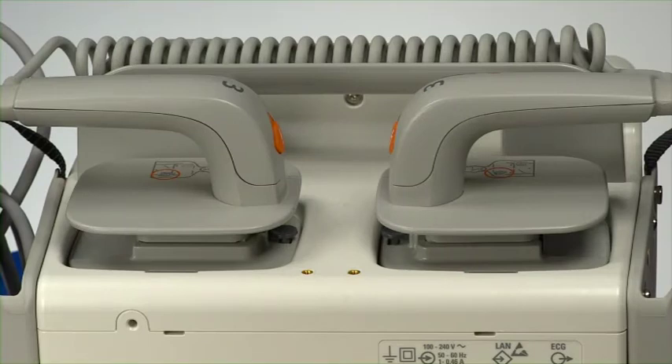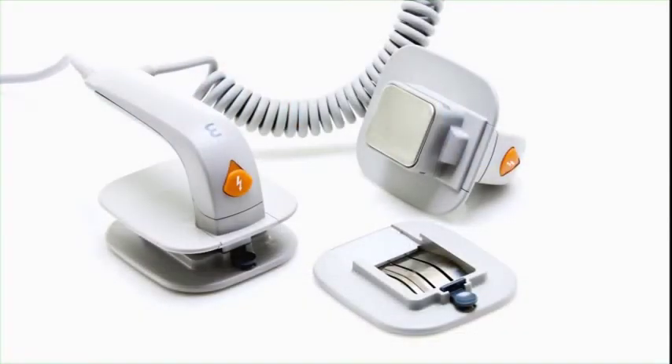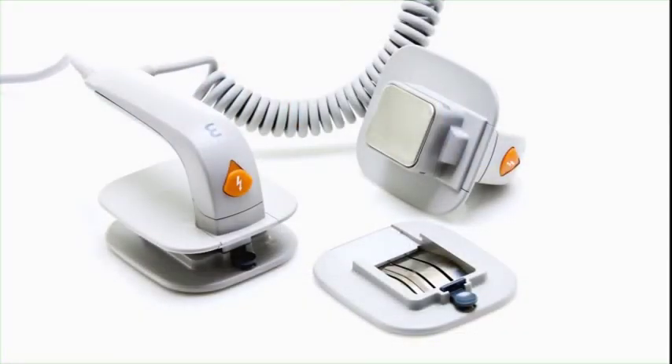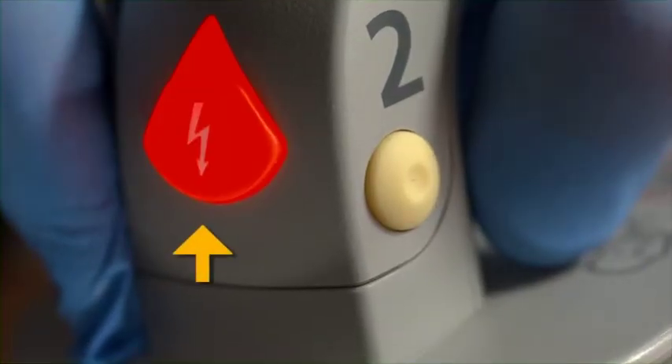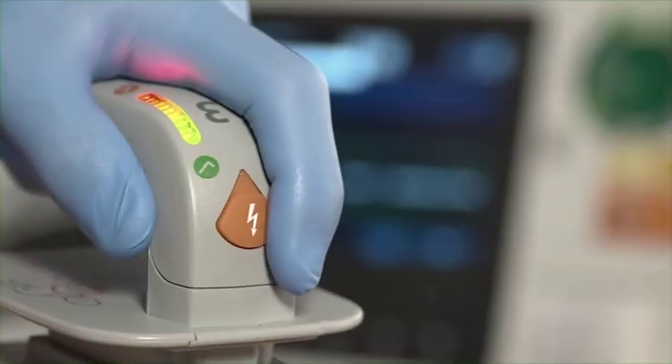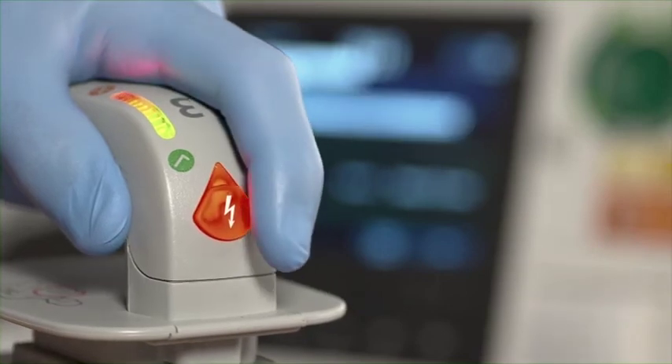The top of the HeartStart XL Plus consists of a handle and the optional external paddles. The XL Plus paddle set can be used on adult, child, and infant patients. Both paddles have orange shock buttons that flash when the defibrillator is charged, and the sternum paddle has a patient contact indicator light that lights green once proper skin contact is made.